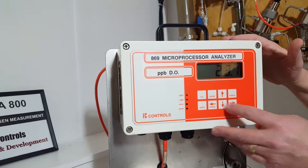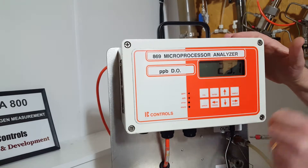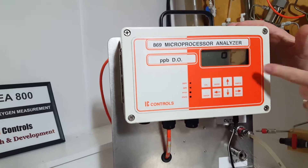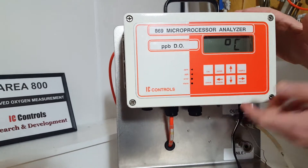If you go down, there's your temperature in degrees Celsius. If you hit the back arrow, it tells you what your reading is. You can also change that in the program to Fahrenheit if desired.